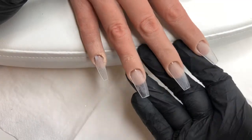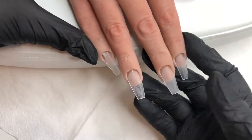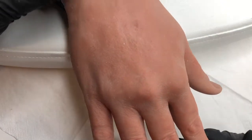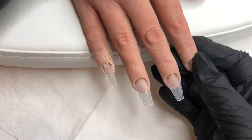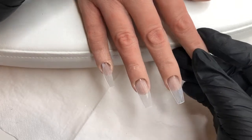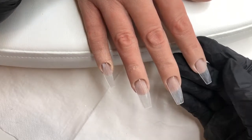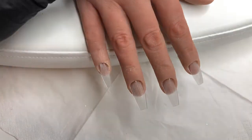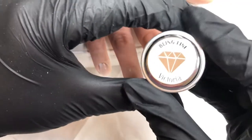Hi everyone, welcome back to my channel, it's Karen. I hope you've all had a fantastic week. I have Freya, my practice hand, out this week to have a play on, do some autumnal kind of nails. So I have her resting on a sort of manicure rest. It's a normal arm rest and I have her little nails all ready to go, all buffed and prepped.